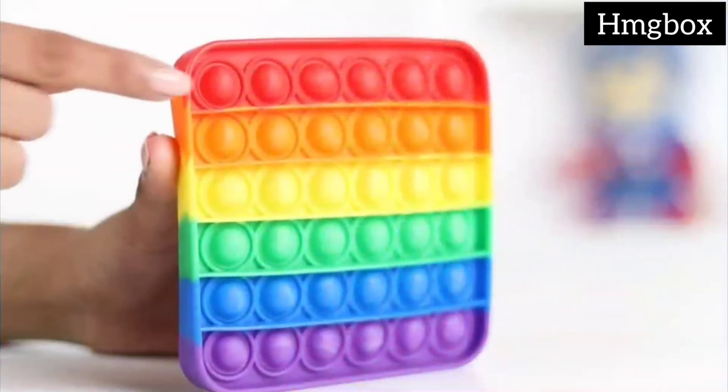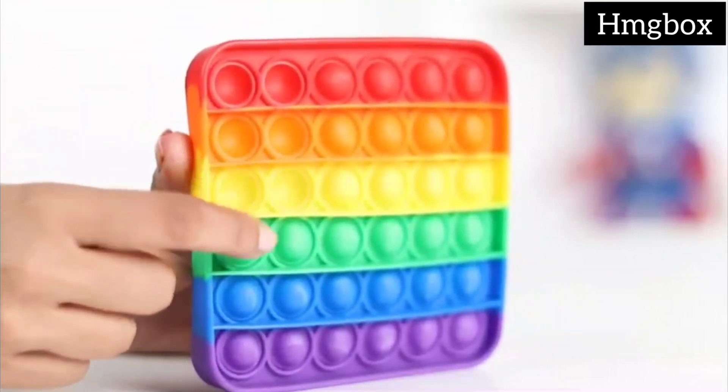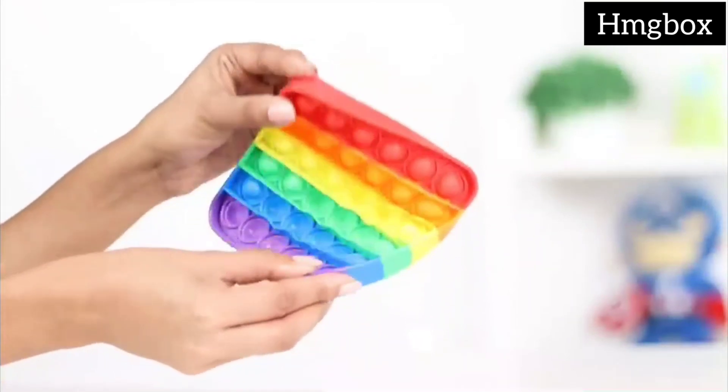To use, you have to press the bubbles, resulting in a popping sound. This sound can act as a great way to stimulate your kids' senses and bring their focus to the toy. You simply have to flip it to pop the bubbles again.